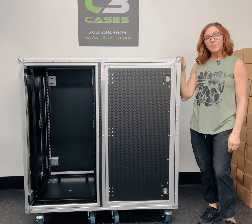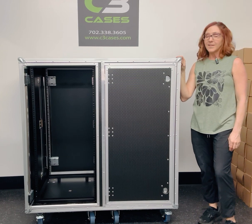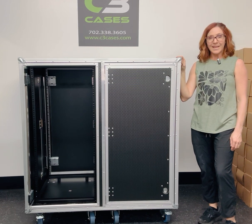Any questions, please check out our website for more information at c3cases.com. Thank you.